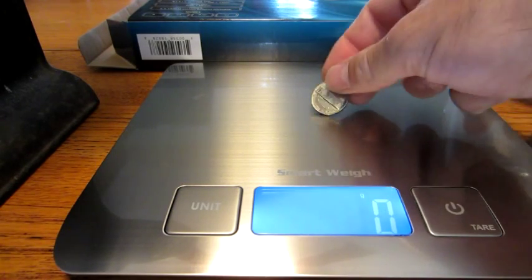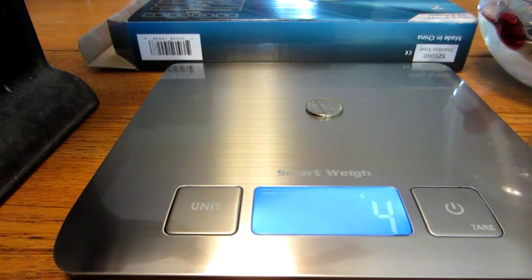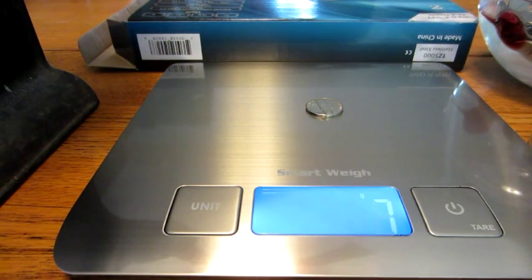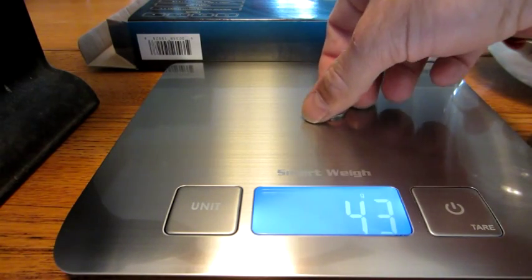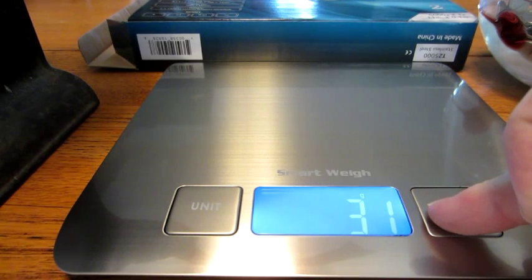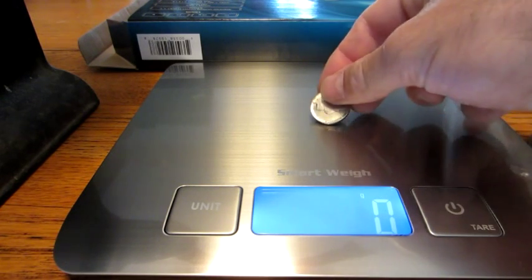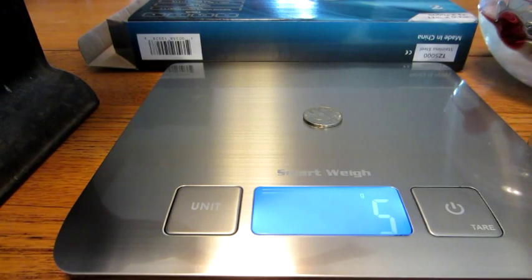Now let's put a nickel on there. According to the US Mint, a nickel is 5 grams. The scale showed anywhere from 5 to 7, so we tried again — turned it off and back on. It then read 5 grams, so that's pretty precise, 5 to 6 grams.